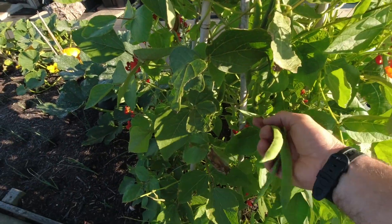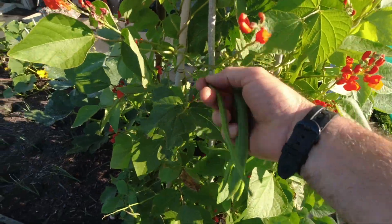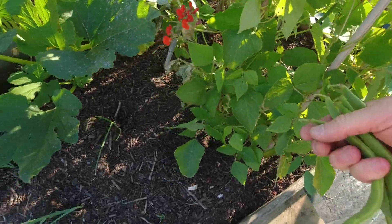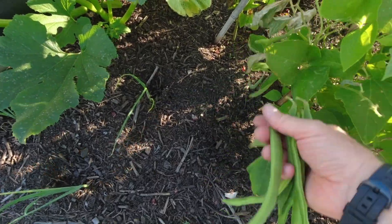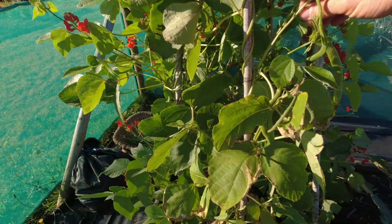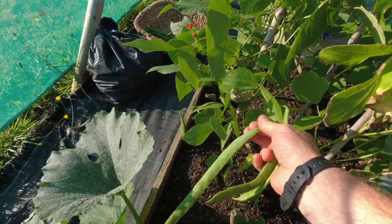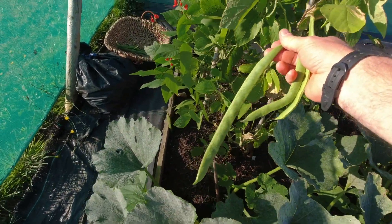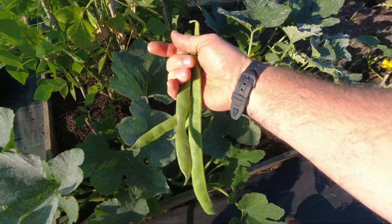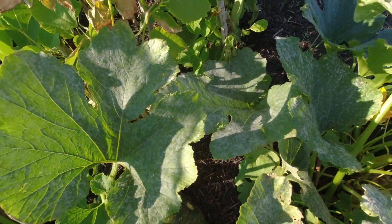I always find with runner beans you've got to have a good old rummage to find what you like. I quite like them at this size — not very big — but I did spy a few earlier that have sort of got away with themselves, got a bit too big for my liking. Here's some nice ones — yeah, not too big. Oh there we go, I saw that one earlier — huge. They're definitely not longest runner bean competition winners but they sort of get a bit big for me; I prefer them much smaller.